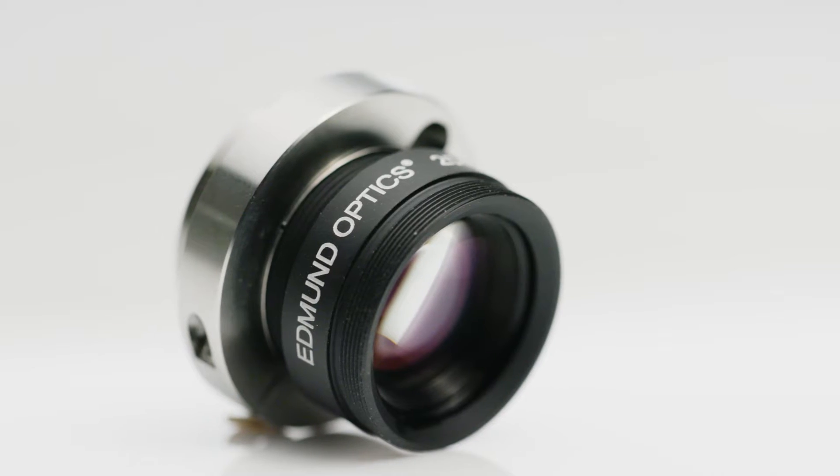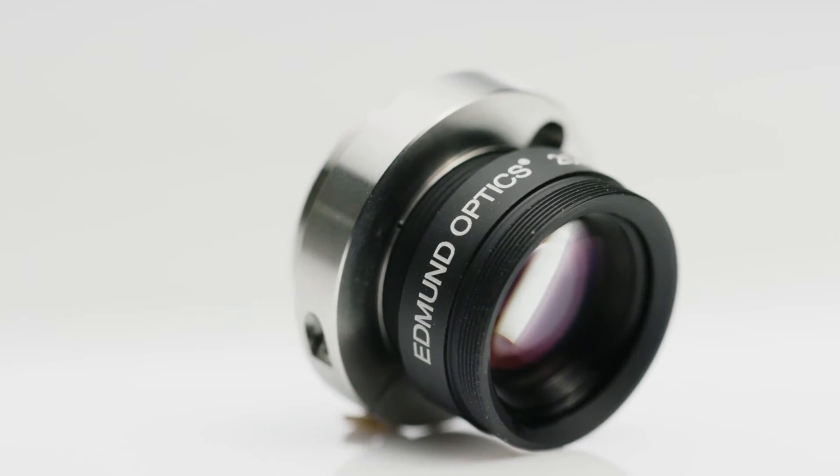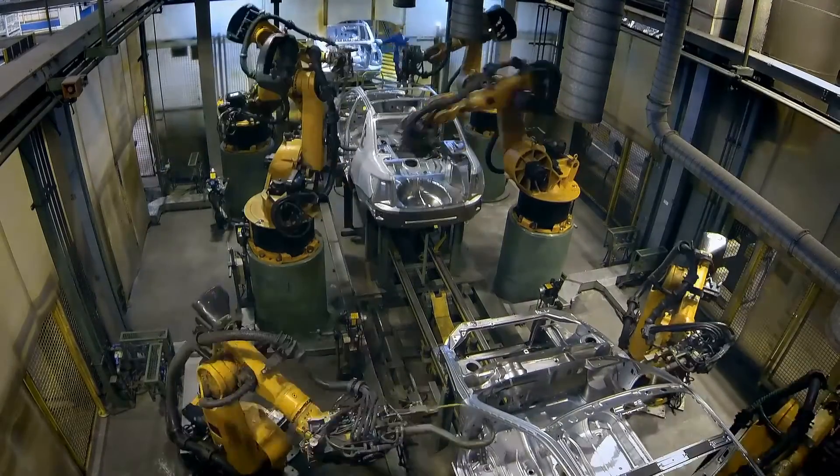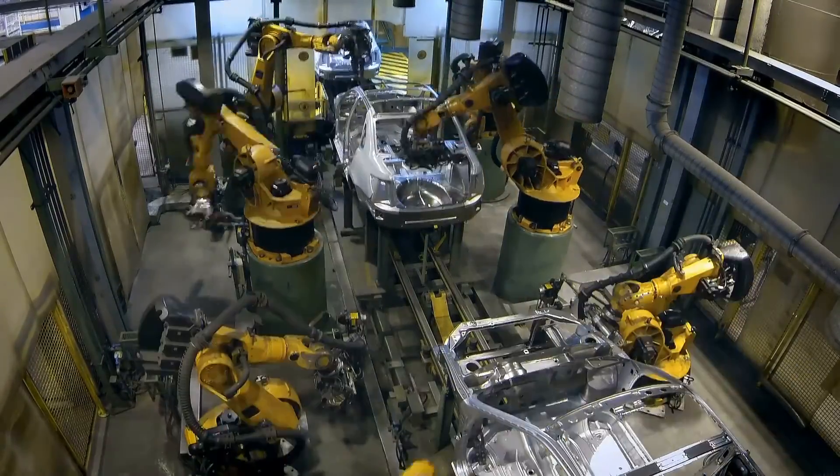Have you ever had to set up an imaging system in an environment with high shock and vibration? Edmund Optics' new CR ruggedized lenses are designed specifically for these types of environments, for use in applications such as measurement gauging, 3D vision, robotics and sensing, and autonomous vehicles.